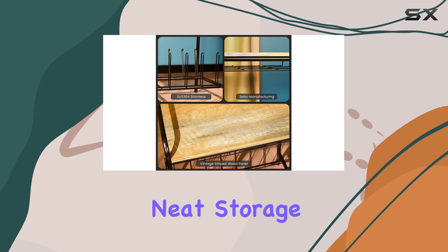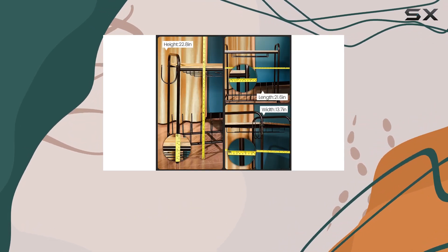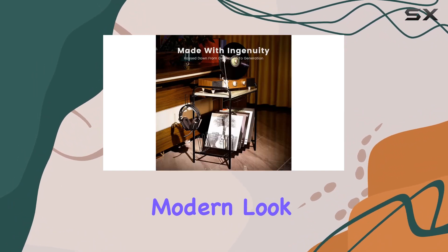One standout feature is the neat storage solution it offers. With a 16-slot vintage record player stand and a wooden tabletop for your turntable, it seamlessly combines a clean, modern look with practicality.